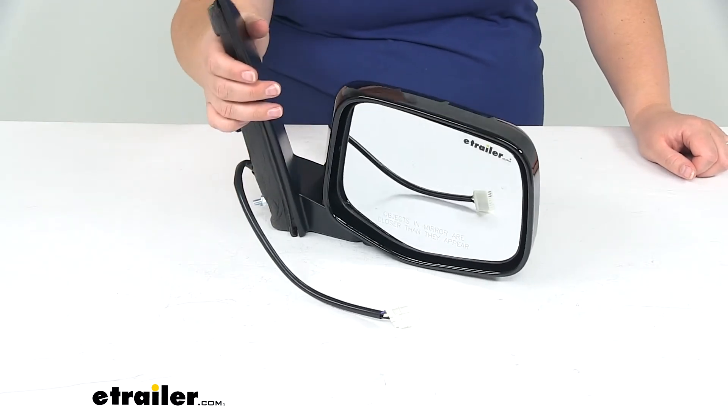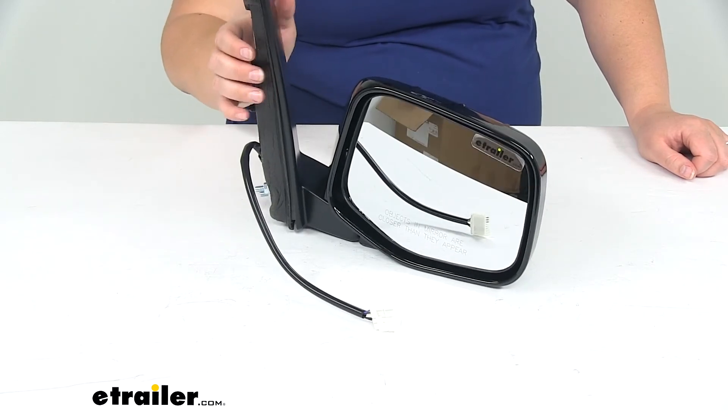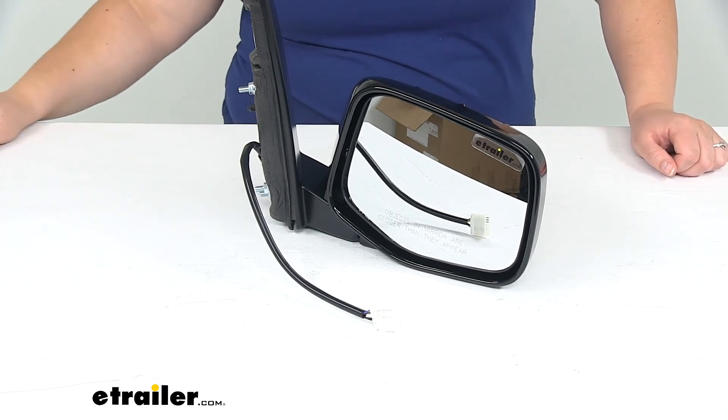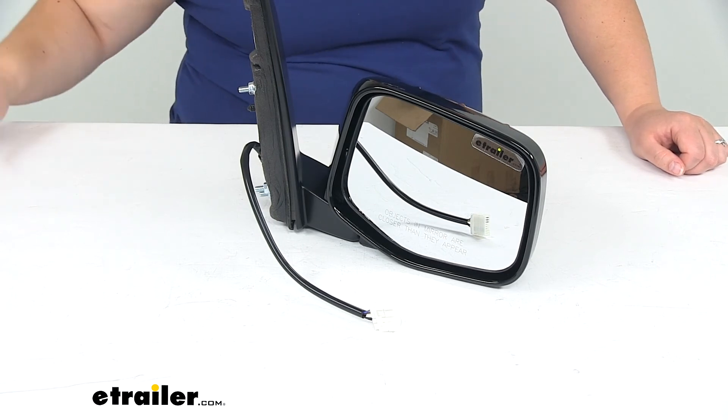Now if you need the driver's side mirror, that's also available here at eTrailer.com — you can pick that up using part number KS63062H. And that's going to do it for our look at the K-Source replacement side mirror for the passenger side on the Honda Odyssey.